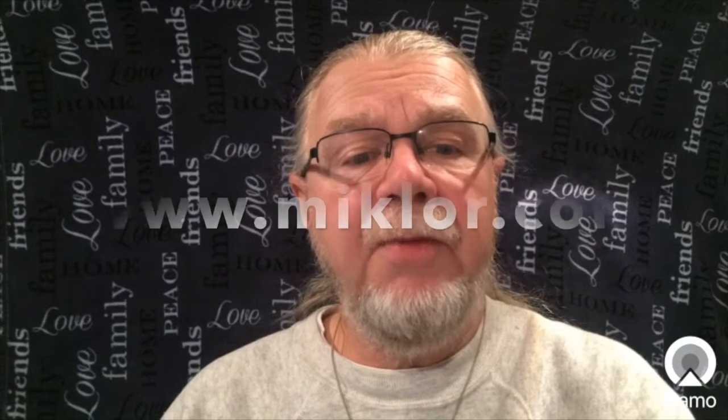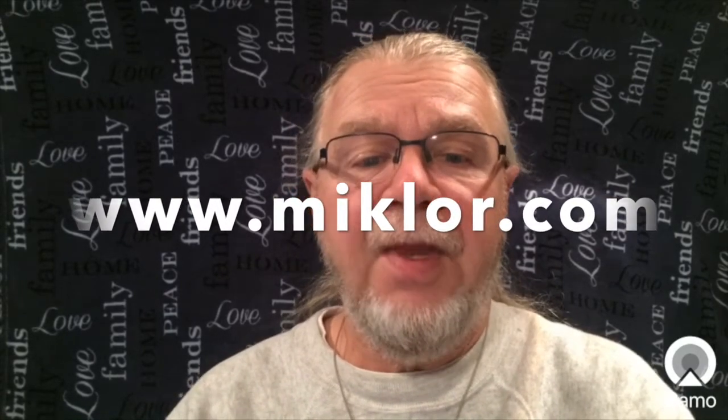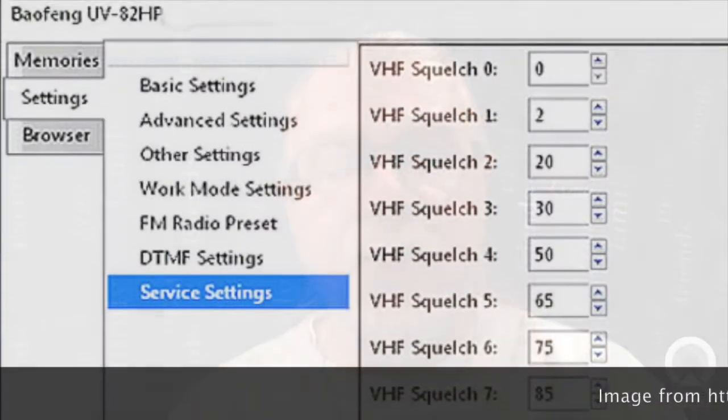www.mclor is the place to start. Notice the caution: this is not compatible with UVB5, UVB6, or the BF888S models due to differences in firmware. So using CHIRP, I programmed my UV5R to use the following values for the squelch filter.